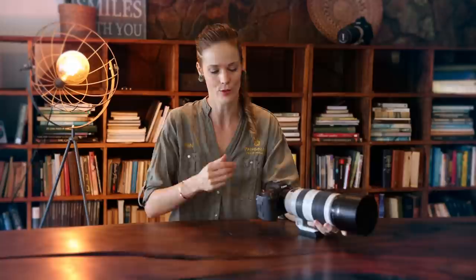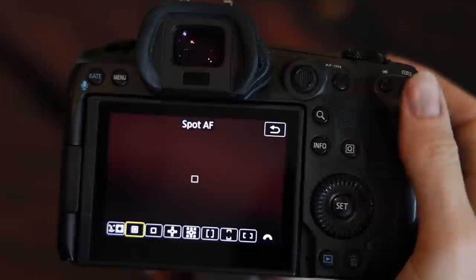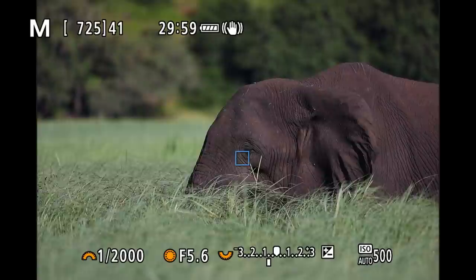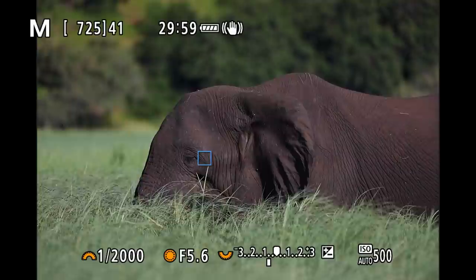Last but not least — a simple one that many people forget — please activate your joystick. There is really not one single reason in wildlife photography not to. Having to press the top right button before pressing the joystick is just a waste of time, which we don't have when shooting wildlife. By activating the joystick, you can quickly choose the location of your focus point, especially now that the new joystick performance has improved tremendously and the viewfinder offers no restrictions to the focus area when shooting full frame.